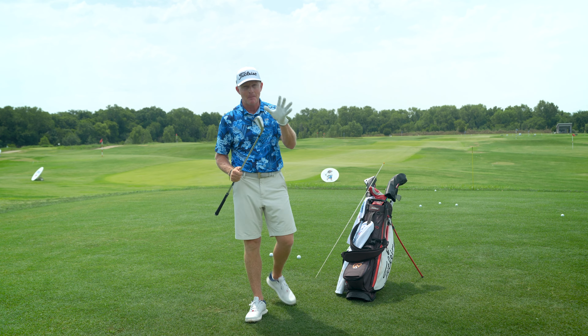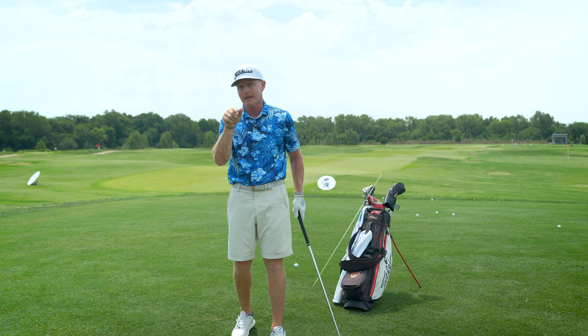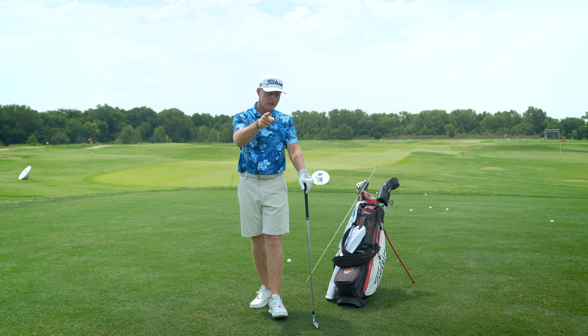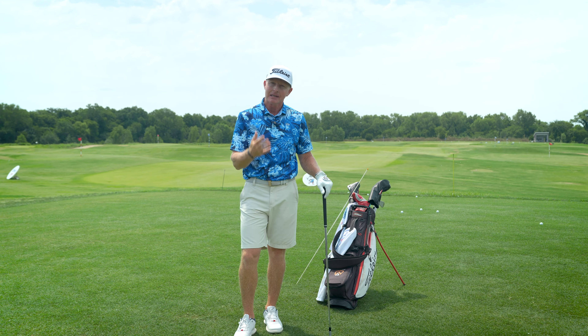There's so much instruction content out there about how to move the club head and how to move the handle. But how about how to move your body? Learning how to move your body is one of the biggest unlocks to hitting better quality golf shots that go way further than they otherwise could. Let me show you how.